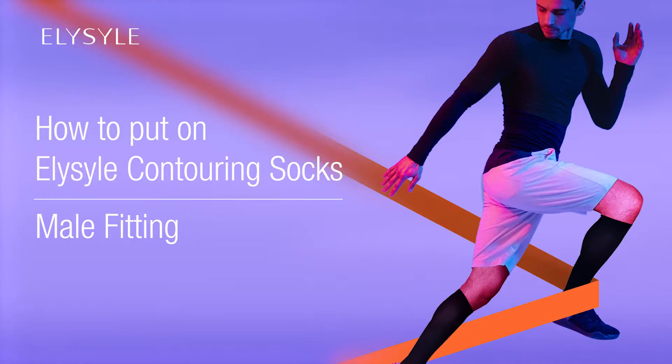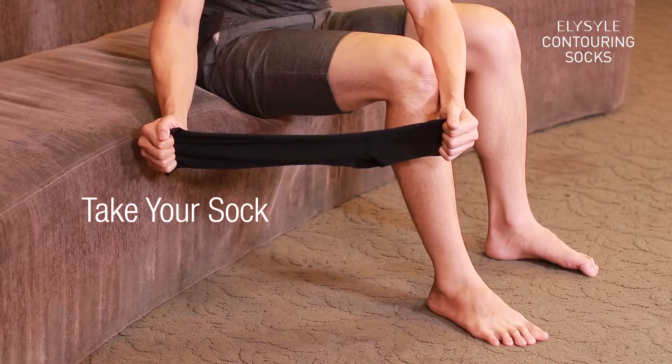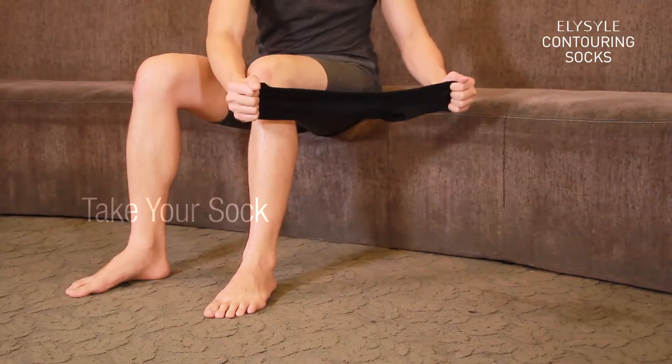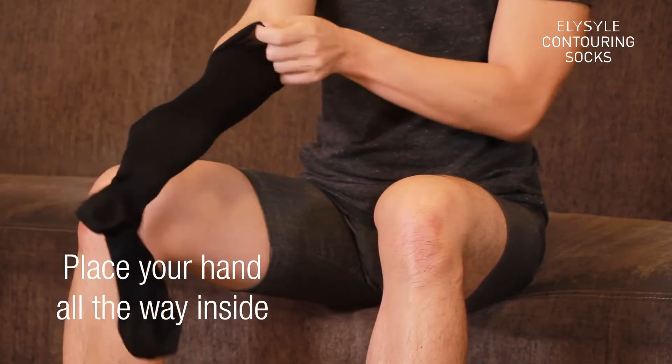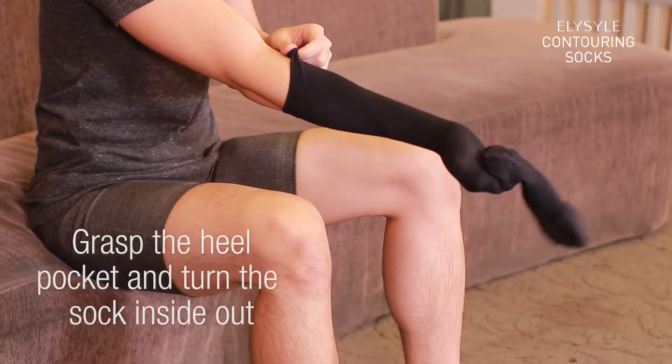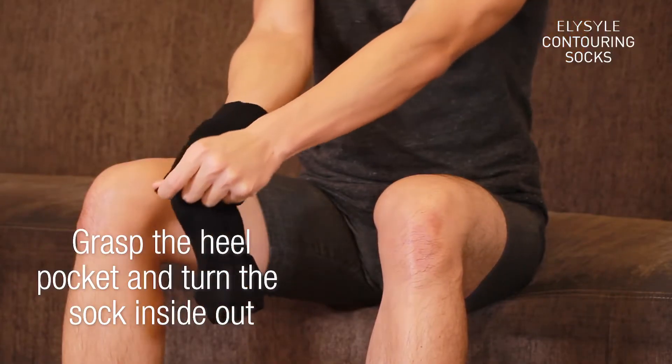How to put on a contouring sock. Take your sock and place your hand all the way inside. Grab the heel pocket and turn the sock inside out.